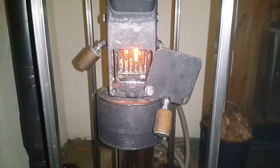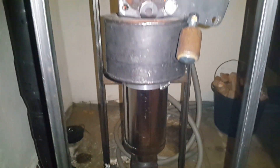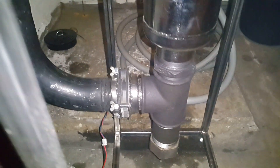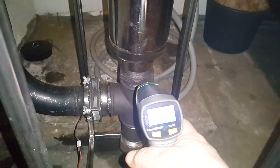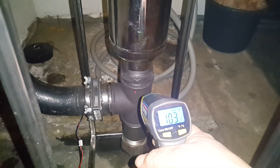This thing runs quite wickedly with a force-drafted exhaust. We have a little 70 millimeter muffin fan. Our exhaust temperatures are about 100 degrees.